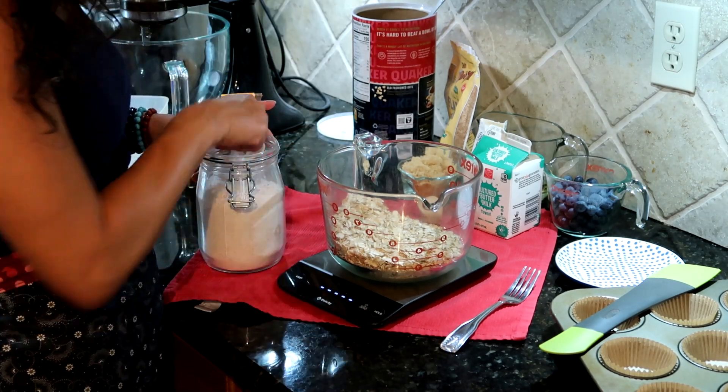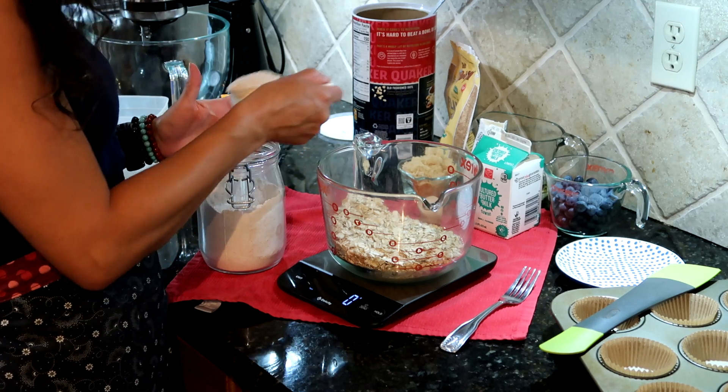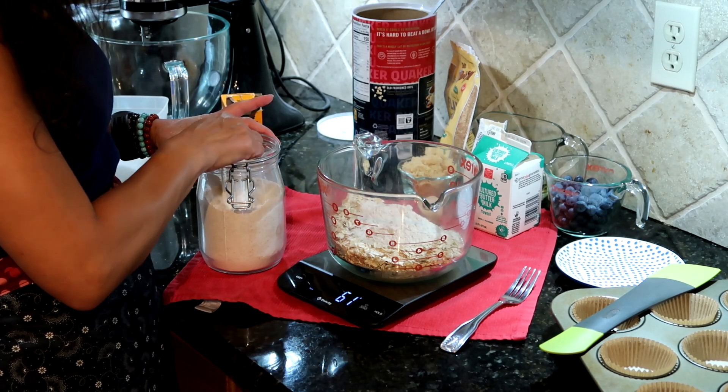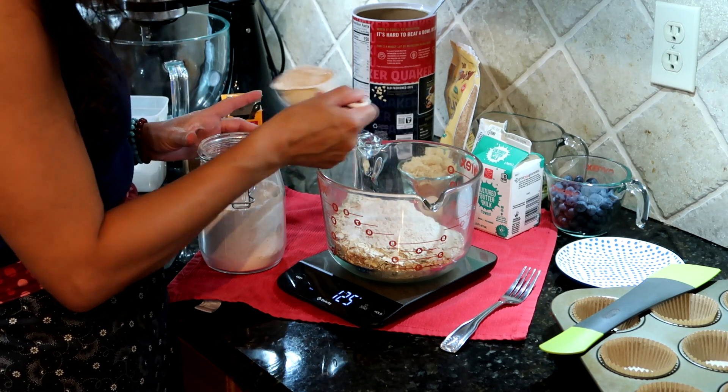Some whole wheat flour — we'll have a cup of whole wheat flour, which is about 140 grams. It's just a little bit more dense than all-purpose.